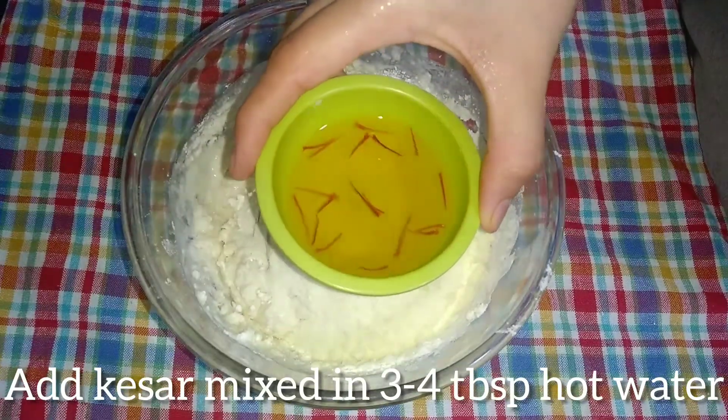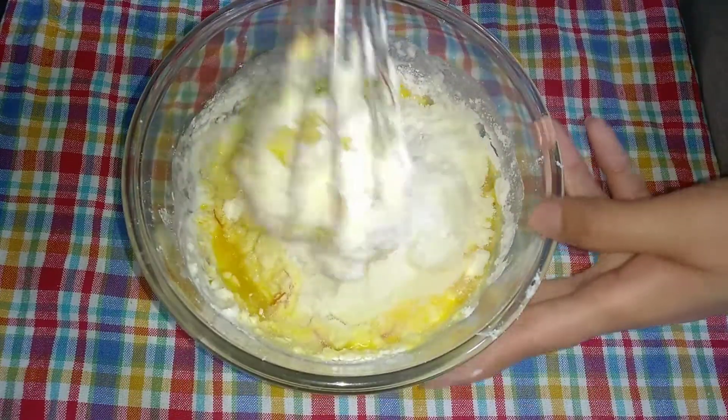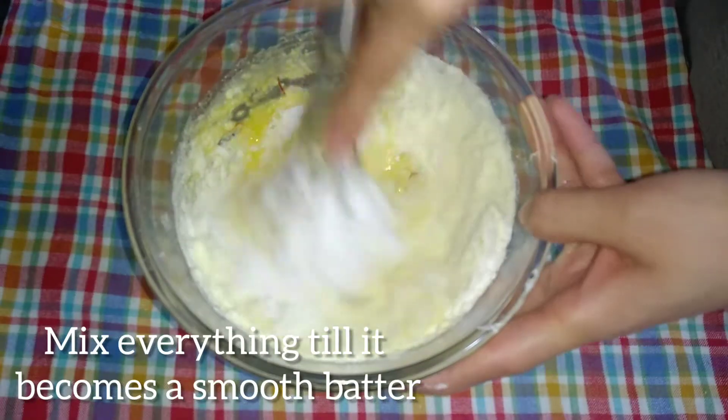Now I am adding kesar (saffron). I am soaking it in a little water for 5 to 10 minutes. Now we will mix all the ingredients together to make a smooth batter.